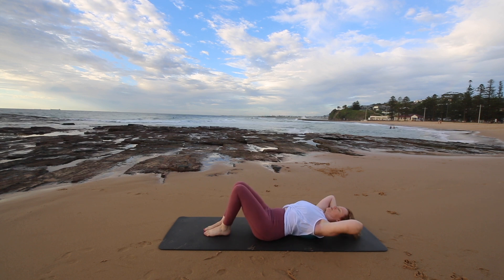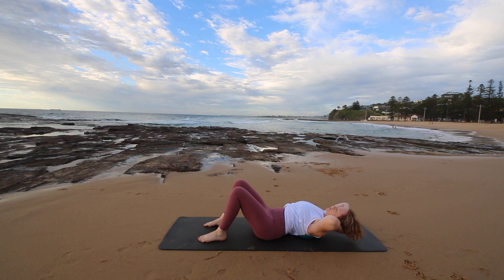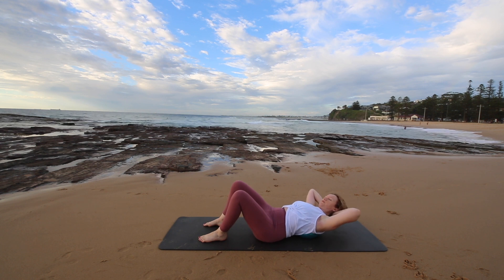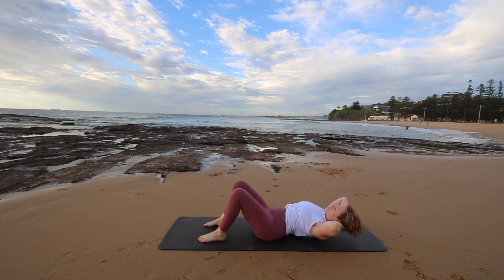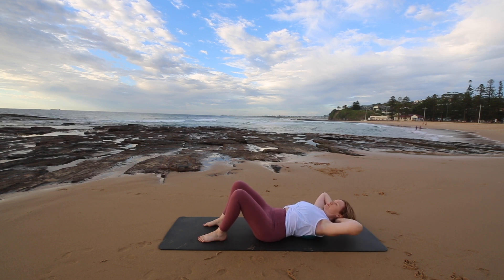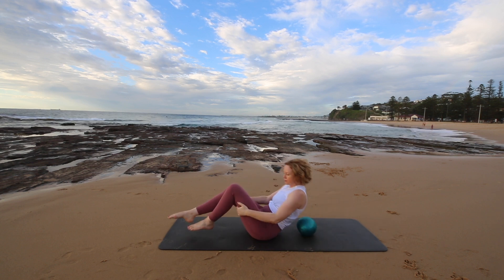Placing your feet down now, we're going to stretch the upper body. Stretching your head back to the mat and then side bending and reaching your elbow towards your hip. This is a nice one to open up the side of the rib cage. Then stretch back towards the mat. And then we're going to rock up to a seated position.